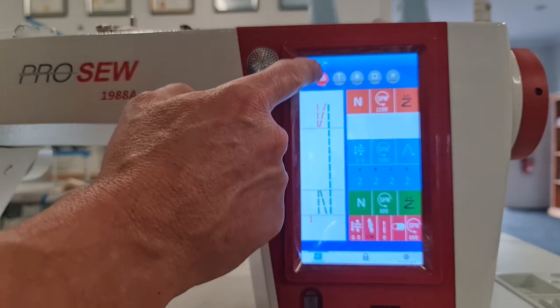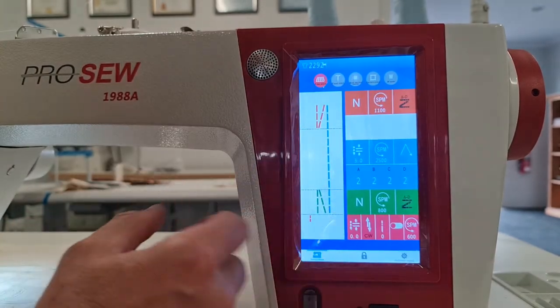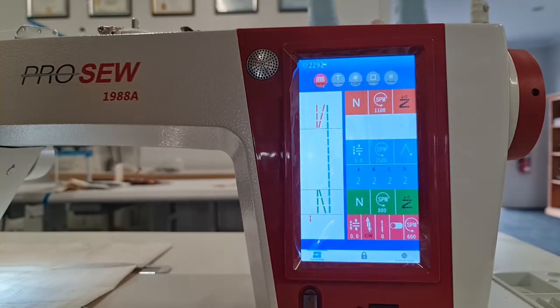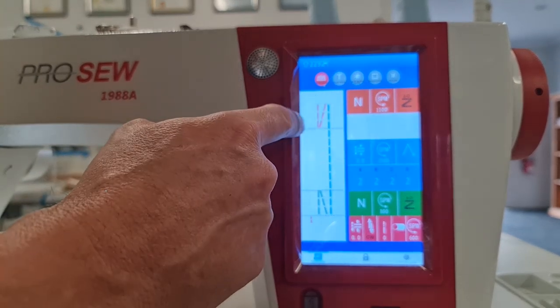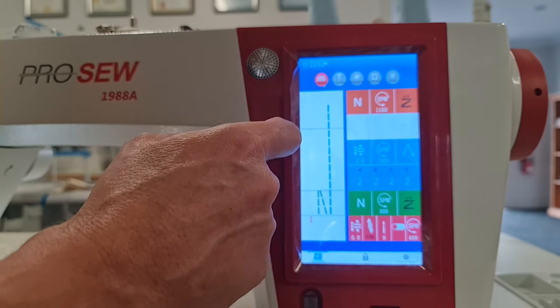You can see at the moment we're in the free sewing mode. There's a lot of information here. Starting off with our type of back tack that we have — we can change that by touching the box at the top.